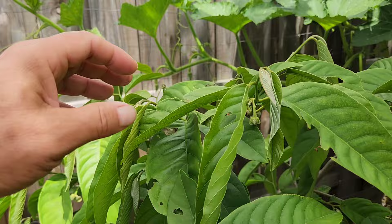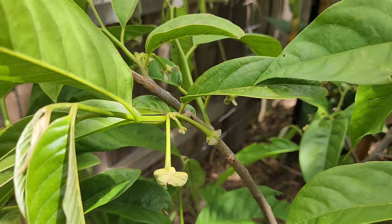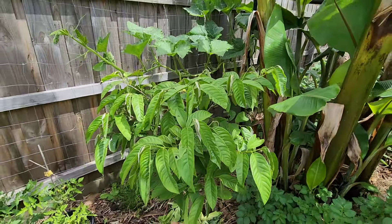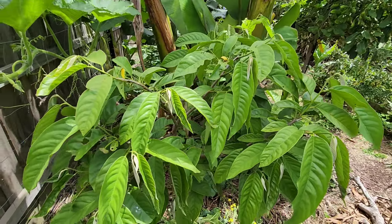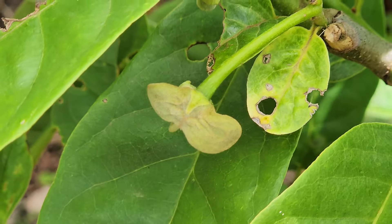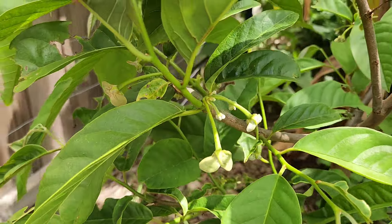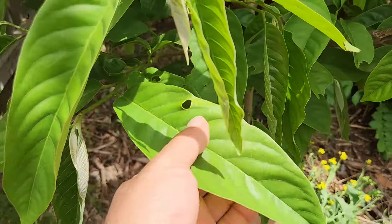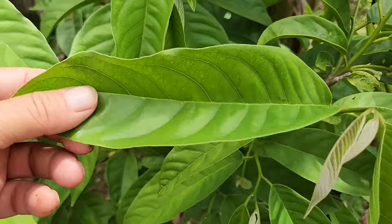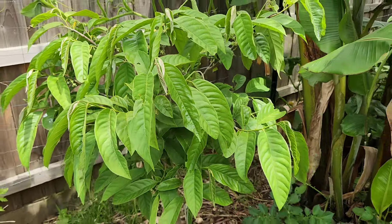I mentioned this in a previous video on the Rollinia about a month ago. The good news now is not only is it flowering, it's pushing out a lot of leaves — it's getting bushy. Not just flowers, it's got all these nice new leaves. Not as big as they can be, but a lot better than what they were. All spring they were shocking. So that's good news on the Rollinia.